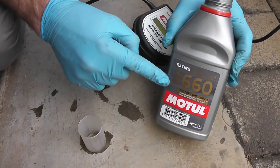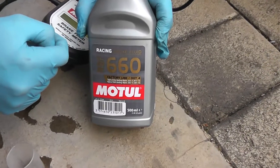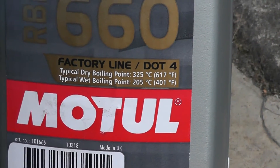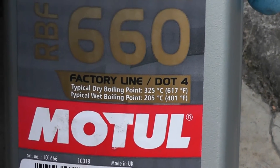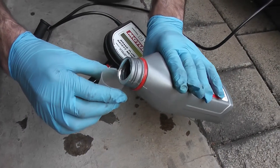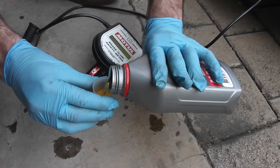This is Motul's racing brake fluid 660. It has a dry boiling point of 325 degrees Celsius and a wet boiling point of 205 degrees Celsius. Wet boiling point means when this fluid has absorbed 3% water into it. Let's pour it into the little bottle and give it a test.